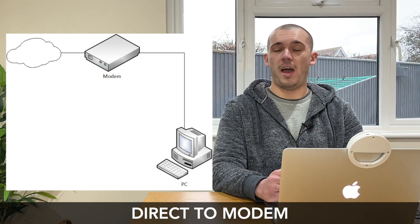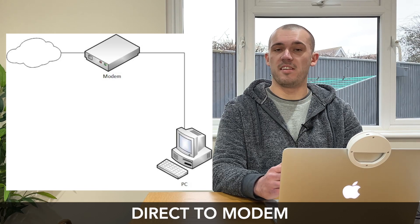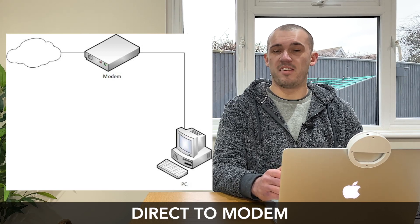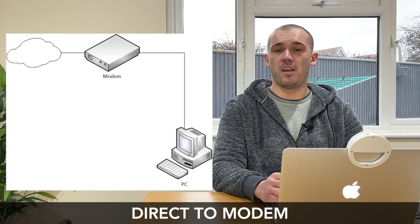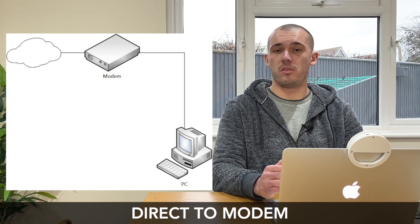My advice would be to forget this type of network layout even exists and to always use a router as part of your setup. Not only will the router allow multiple devices to be connected to the internet at the same time, but the firewall protection built into it has been found to be much more effective, and it also disassociates all of your individual devices from your public IP address.